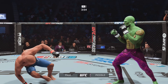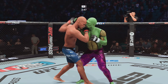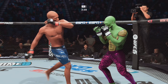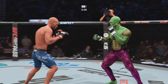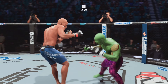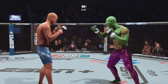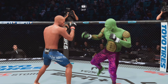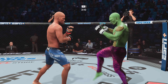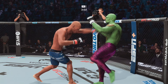Strong outside leg kick. Strong outside leg kick. Big knee. With authority, the body. That hook was bad. Missed with that right hand.